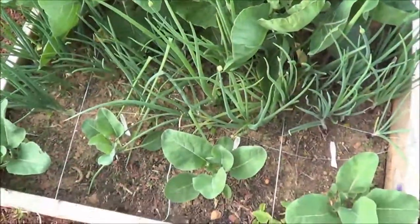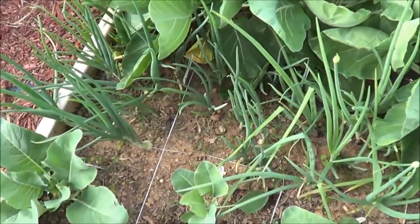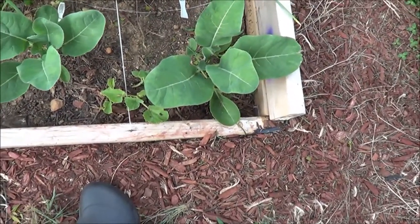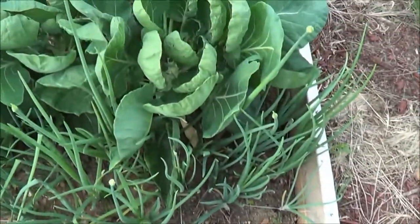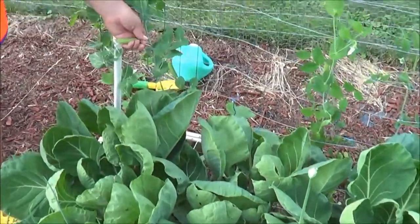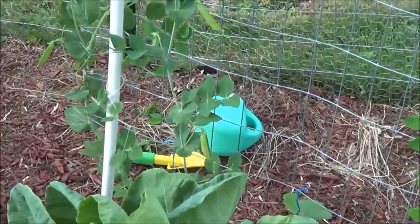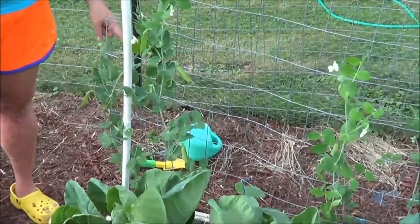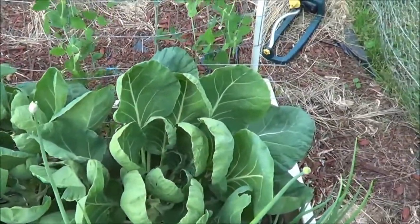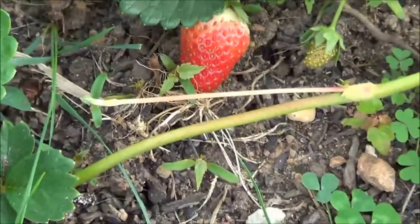Box number three: right here in front are onions, and in front of them is cauliflower that we grew from seed. Behind the onions is more Brussels sprouts, and then peas — the peas have to get pulled out by the end of June. Behind the peas, going in their place, will be butternut squash and spaghetti squash that are going to grow up on the trellis.